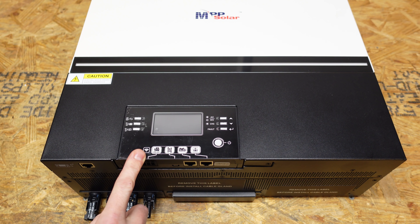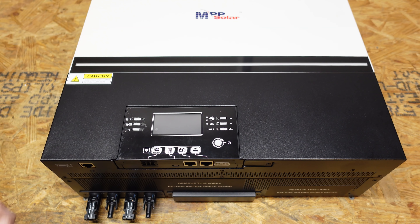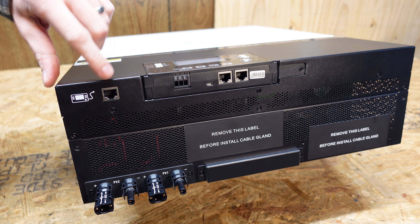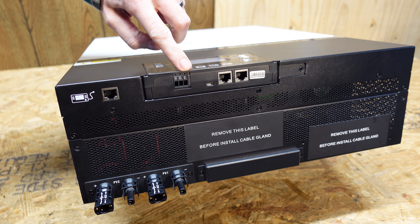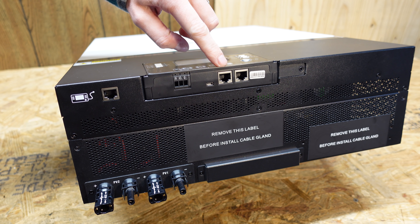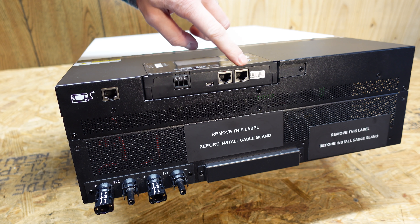Looking at the front of the inverter, we have a display with a variety of LEDs and functional buttons. This display actually comes out — you can remove it from the inverter and mount it in a remote location, which is pretty cool. Looking at the bottom, we have an RJ45 port for the remote display, a dry contact relay, a USB port for connection to your computer, an RJ45 for connection to a BMS of a lithium battery, and an RJ45 for RS232 communications.